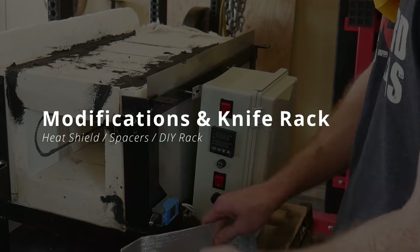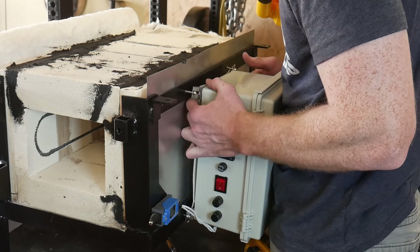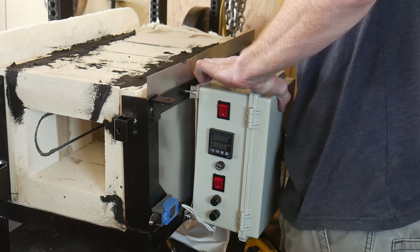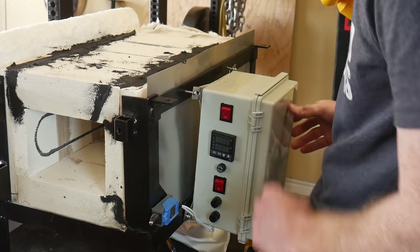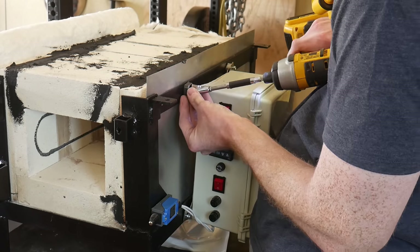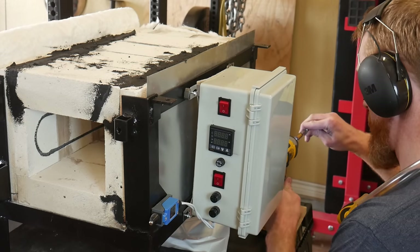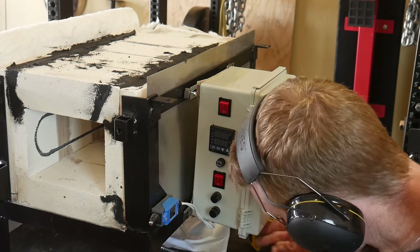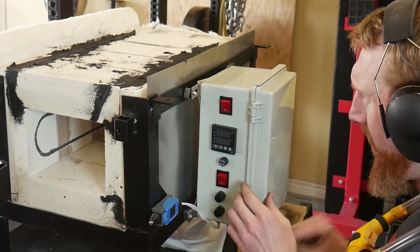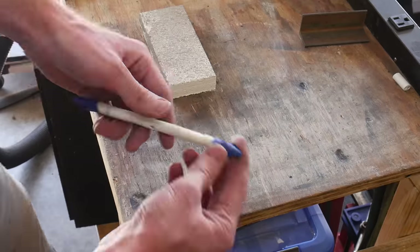Here are some modifications I made after the first couple of cycles I ran with the oven. I put some heat shield on the back of the control box — I don't think it was 100% necessary, but I like the idea of shielding this control box from the body of the oven. I also used some half-inch nuts to space the control box off from the oven a little bit more, which will help with the transference of heat between the body of the oven and the back of the control box. There were some cracks on the front of the oven that I repaired — that was because I had the door closed too tightly.